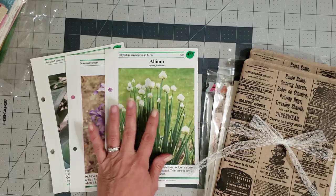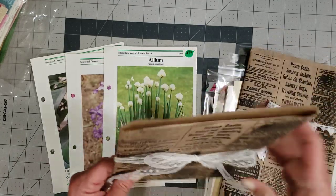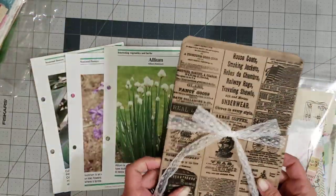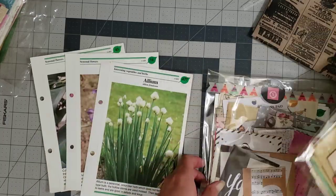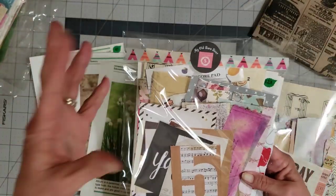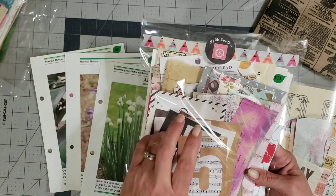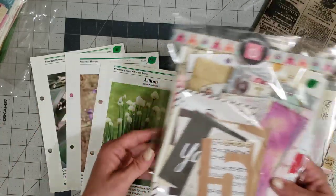I know we all probably have some of these, and if you don't, I'm going to put some in the shop. These are little packs of 15 of them, so you can grab those if you want to. I've made some little packs to go in the shop that have 15 of these pages plus all kinds of little scrap papers and cutouts to collage with.